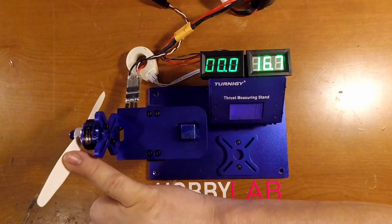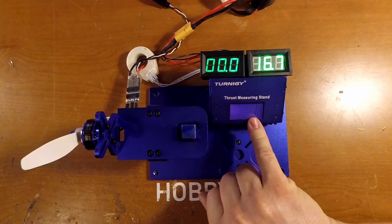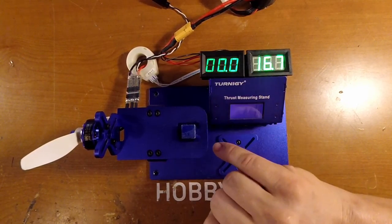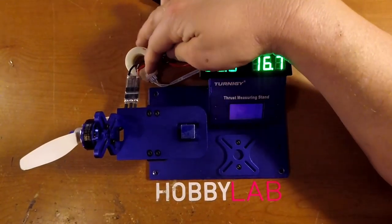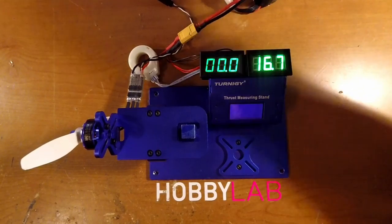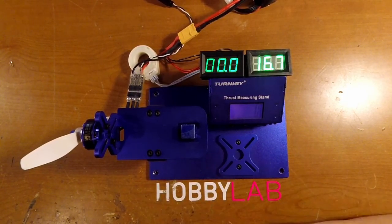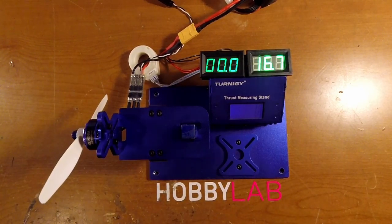First up is going to be the DAL 5040 V3. I run it up to 250 grams of thrust and then do some calculations later for efficiency. I run it at 50% throttle through a flight controller — this is a little V30 running 14.8V for the VLE. Then I go wide open throttle for a little under 5 seconds. I don't want to push these motors too hard generally. That's how I'll be doing the testing.